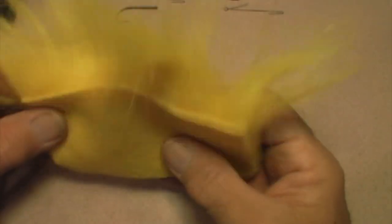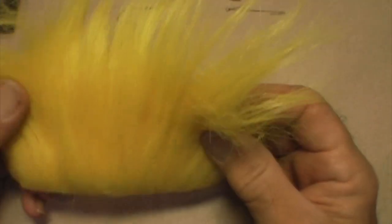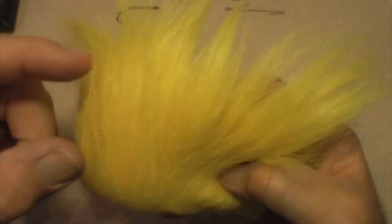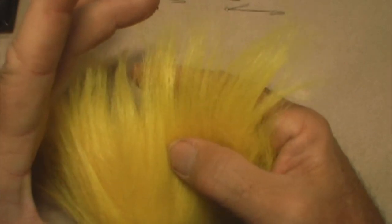Here we have a swatch of Hairline's Extra Select craft fur. This is the best craft fur to use because of its density and the fact that it has three different lengths of hair on it, culminating in one that's nearly four inches.